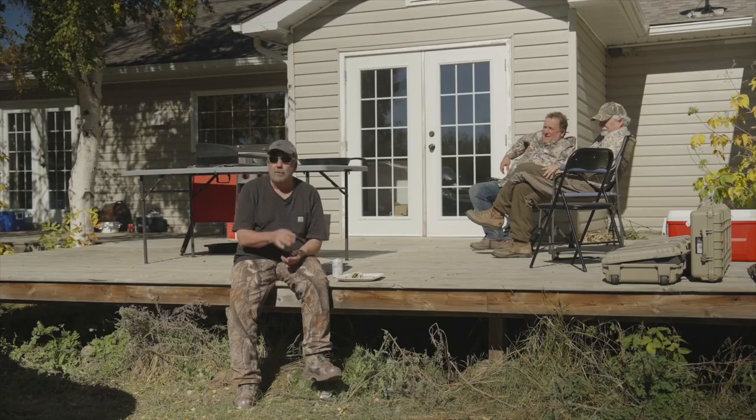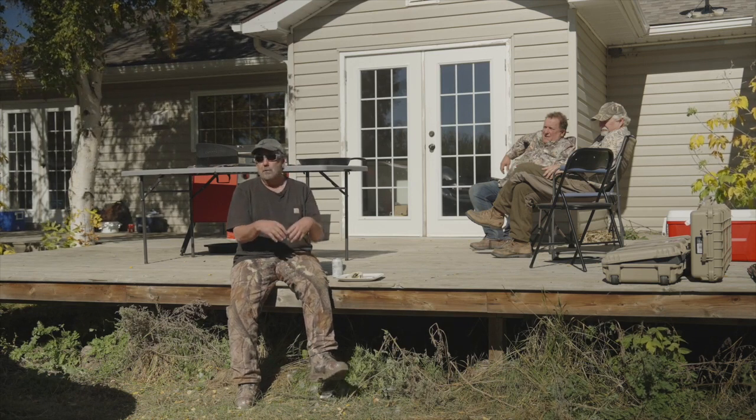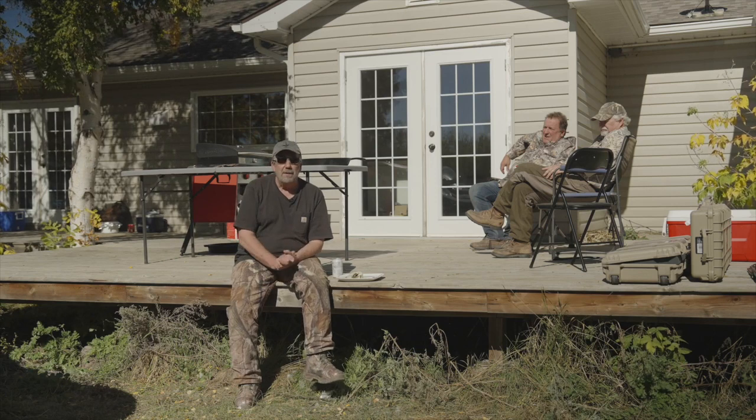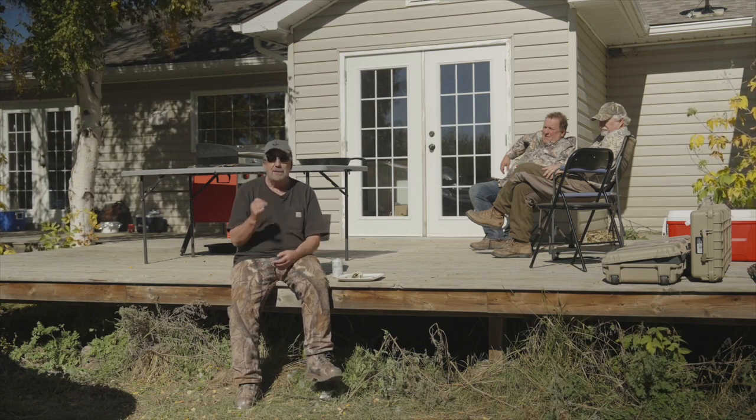This is a sandhill crane that has been slowly simmered. You could do it sous vide, you could do it in a crock pot, whatever. One of the things about the sandhill crane that you need to keep in mind: